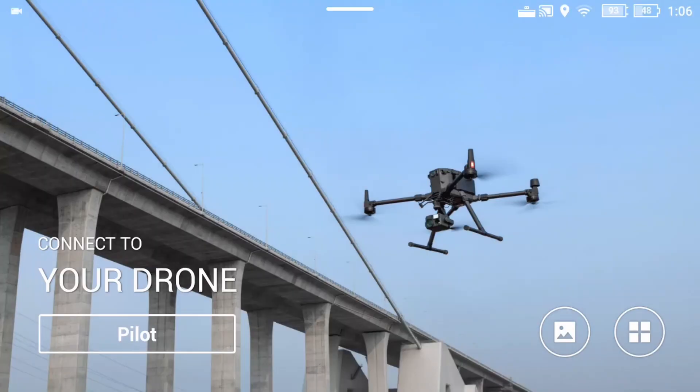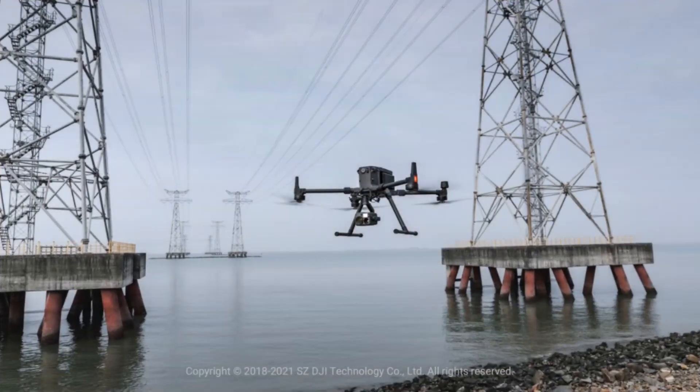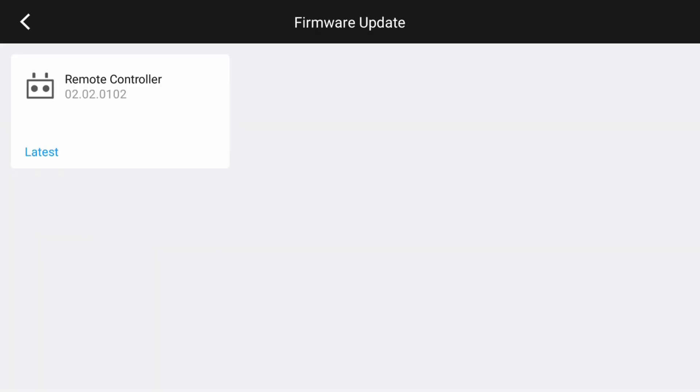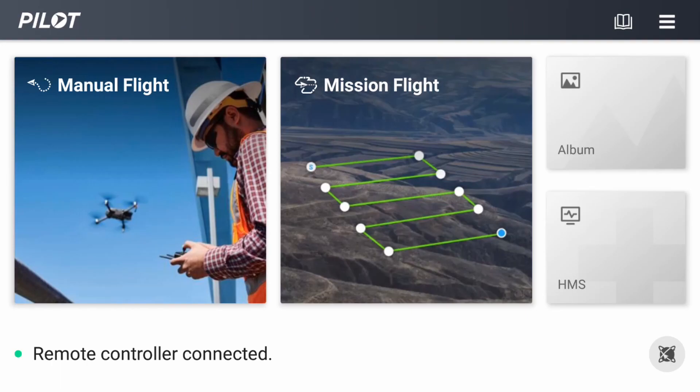This is Man from Mapping. We're going to take a look at how to set up the mission flight. First of all, to have support for the camera, you need to make sure that your firmware is updated to the latest version, at least 0.2.0.1.2. So let's take a look under mission flight.